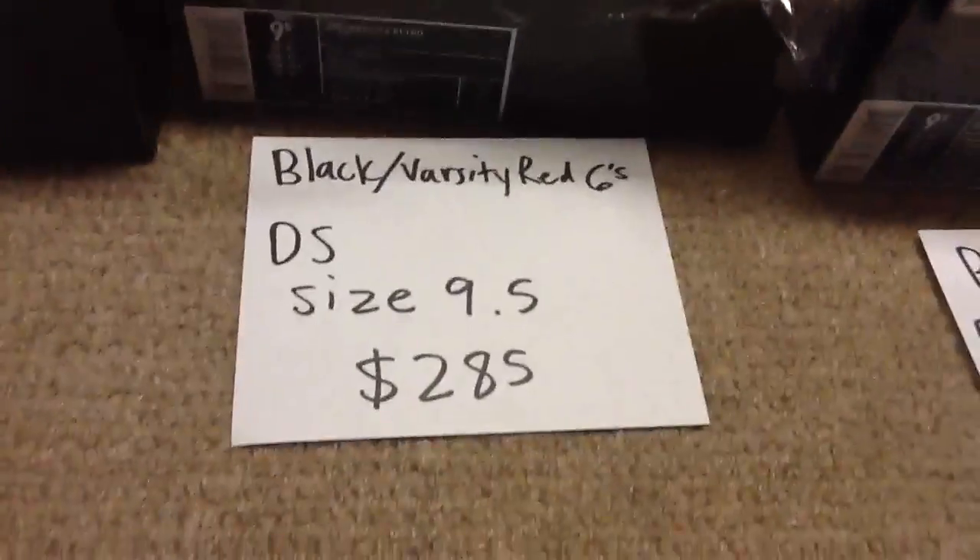You have red in there with the black Jumpman. Here's the other shoe — perfectly icy, no yellowing whatsoever. Brand new, looking for $285 shipped, size nine and a half.